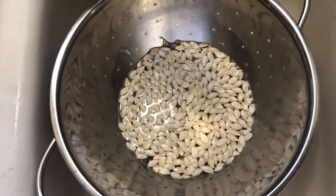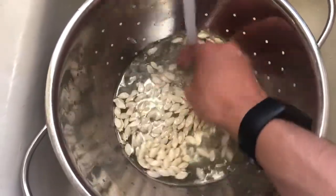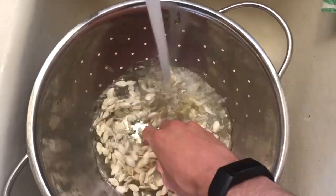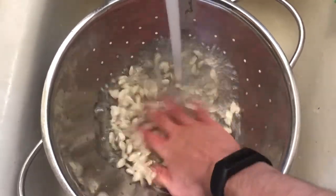After picking out all the squash flesh, a bit of rinsing causes the remaining small filaments of squash flesh to fall through the holes of the colander. If not, you just have to pick the squash seeds out one by one.